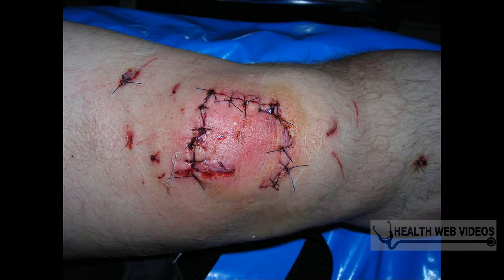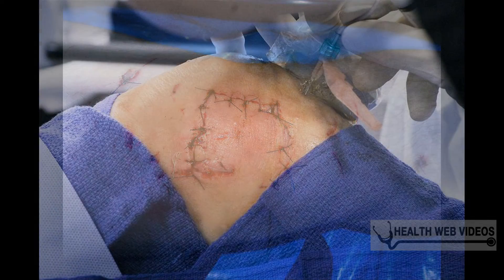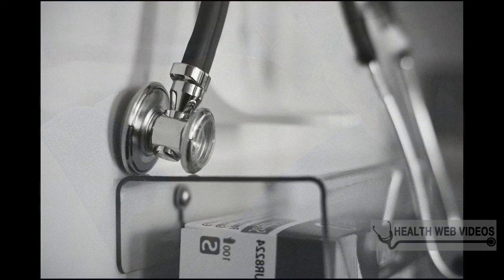One of the best ways to relieve joint pain and the symptoms of arthritis is by making a few lifestyle changes, including changing your dietary habits. If you suffer from arthritis and joint pain and find that over-the-counter medications are not working for you, or you simply want a more natural way to cure your aching joints, there is an answer — it comes in the form of apple cider vinegar.